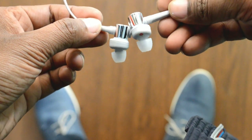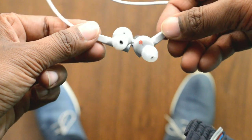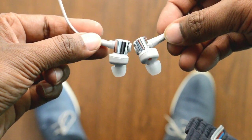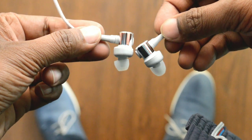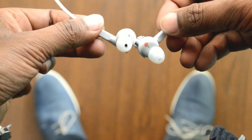Both earphones are marked with the Sony branding in big letters. The left and right markings are very distinct — the left one is marked with a white color and the right one is marked with a red color.